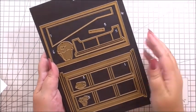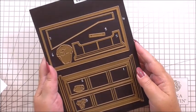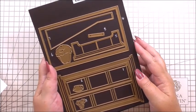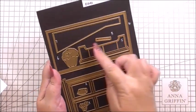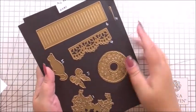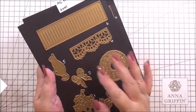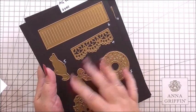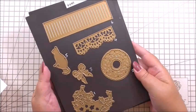For today's project we're going to be using the Anna Griffin window ledge die set. We're going to be using the actual window die, the curtain die, and also the fancy canopy die and the little bow. This is kind of decorative in the background — you'll see it's there, but we've got other focal points in front of it.